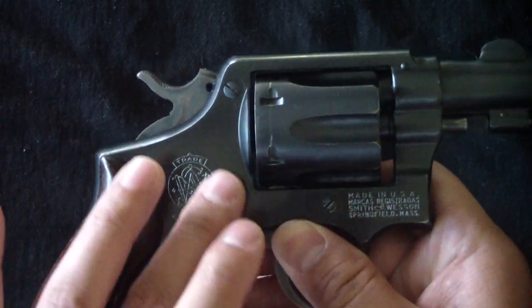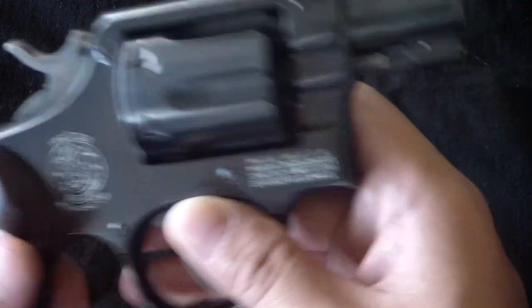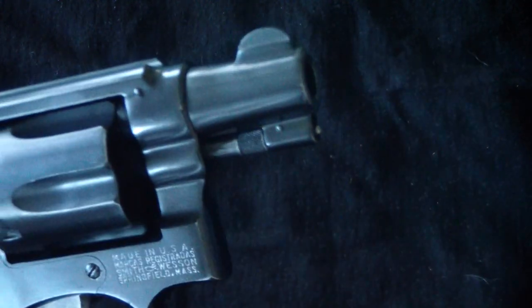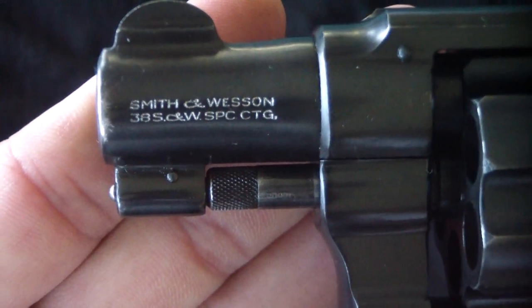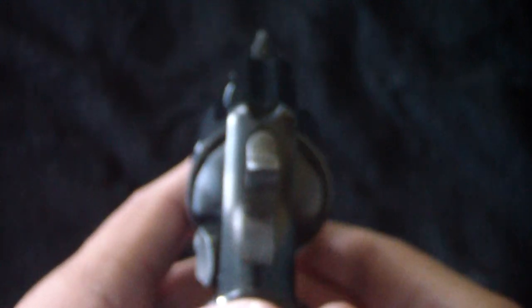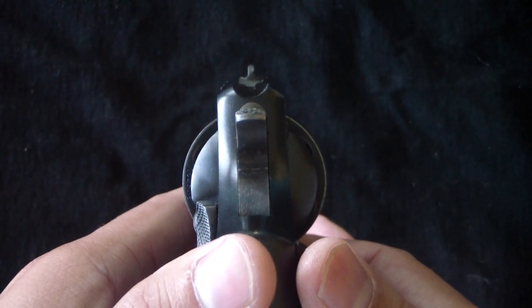I love the big Smith & Wesson logo right there on the side — there's no mistake what it is. The interesting thing is this side of the barrel is just plain, it's not stamped. Most have the caliber or something stamped over there, but on this one, everything — the name, trademark, and cartridge — is stamped on this side. It's got the pinned barrel and the cross pin, and the rear sights are just like a trench sight, so they're not adjustable.